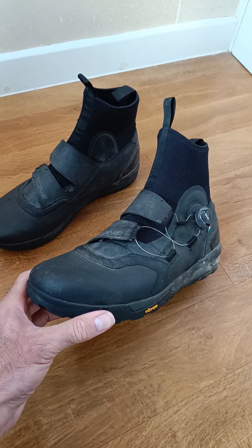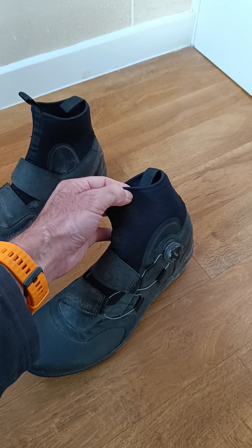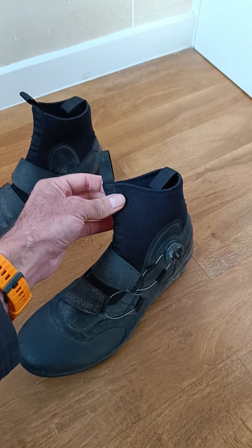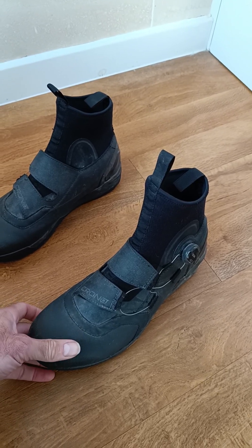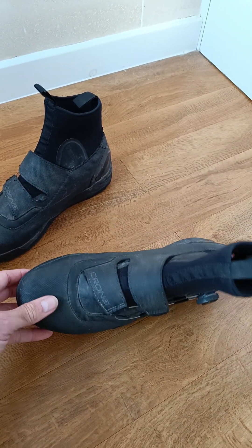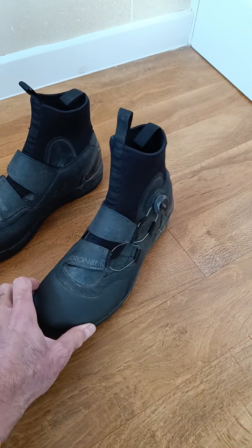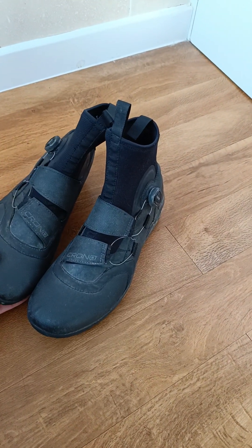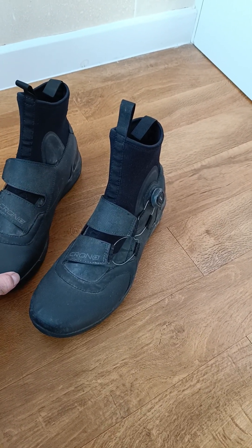What I have done is treated the material with a bit of Fab Silk Gold just to give them that little bit of extra water repellency. They're not a waterproof boot by any means — they are splash proof — but they did hold up quite well to the harsh weather that Wales has to offer, and they are quite a warm boot.